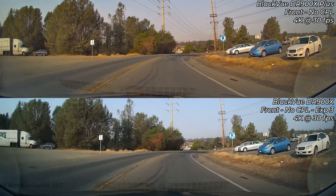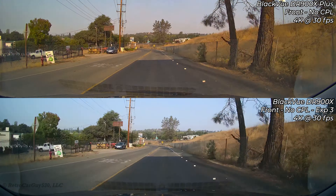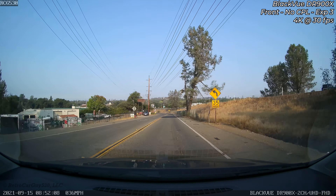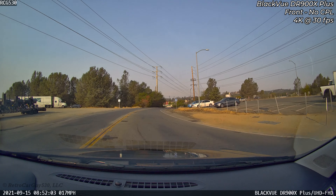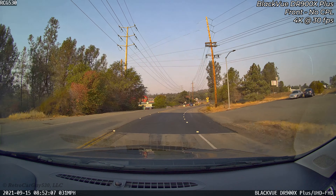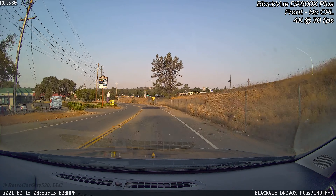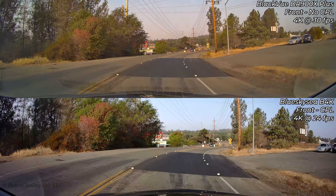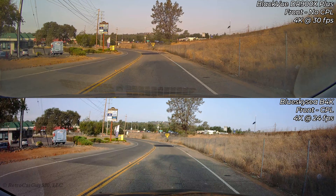Changing the test to have the sun behind the vehicle with the same hardware configurations. The 900X Plus footage on top has a brownish color cast throughout, while the older 900X on the bottom shows more natural colors. However, the older camera has darkness near the dashboard and that tunnel-vision effect especially at night. The Plus version with no CPL has that brown hue but the dashboard and edges are brighter — overall image quality is better, though the color is not as realistic. The Blue Sky C B4K has better color representation.